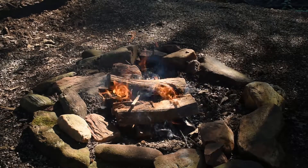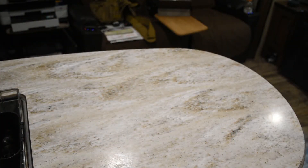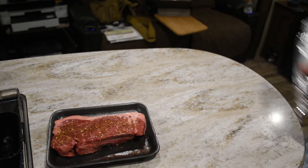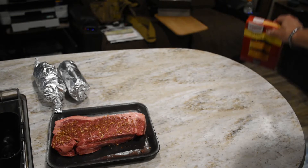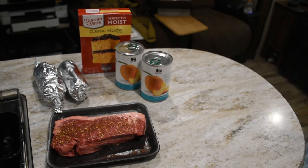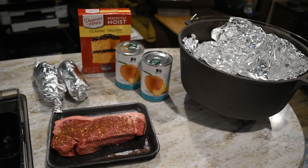Well, welcome to another episode of Chef Rob. Tonight we're going to do over a campfire a delicious ribeye steak, two ears of corn, and for dessert we're going to make a peach dump cake. The peach dump cake will be made in the Dutch oven. So stick with me and we'll see how it goes.